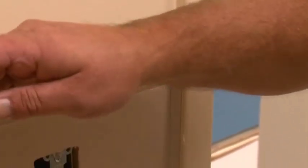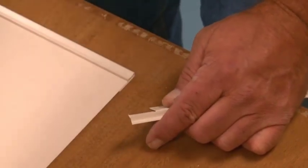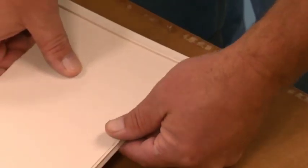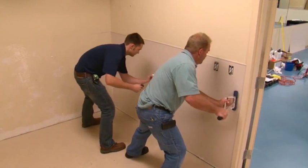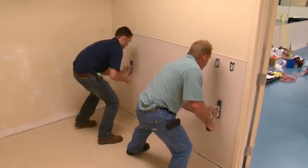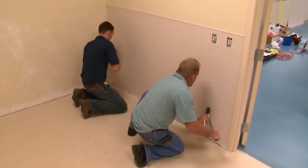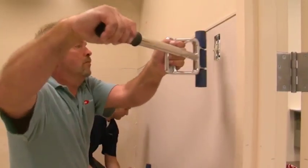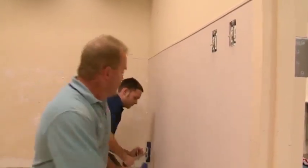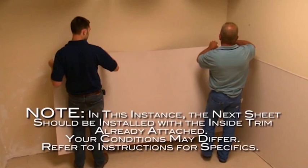Wainscot trim is then installed. It is necessary to notch the back of the trim where it intersects. Insert trim behind the top edge of the wall covering. Once the AcroVen wall covering has been aligned with the plumb line or adjacent sheet, use a roller to ensure maximum contact with the adhesive. Starting in the middle, work outward to the top, bottom, and edges using full width strokes in an arching motion. Repeat the smoothing process as necessary until the entire sheet makes full contact with the adhesive.